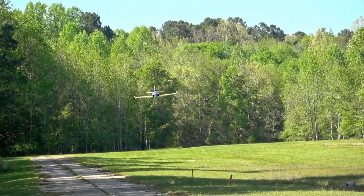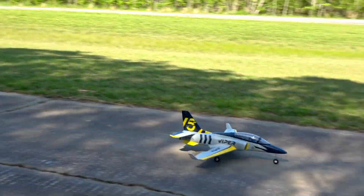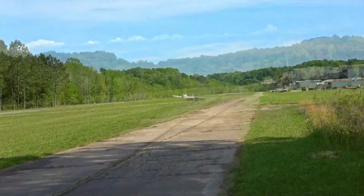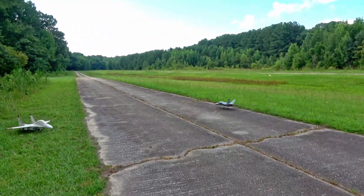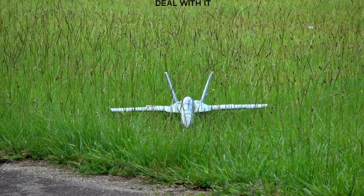FMS makes a lot of really good aircraft. The Viper 70mm, for example, is one of the best trainer jets in my experience - it teaches people how to fly bigger airplanes. The FMS F-18 70mm doesn't just teach you how to fly bigger planes, it teaches you how to suffer.